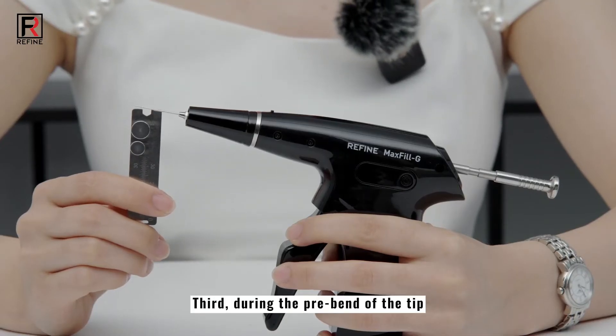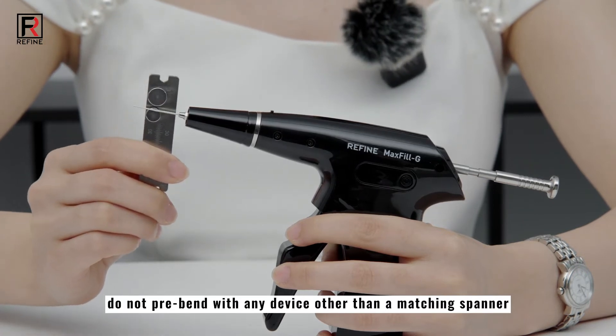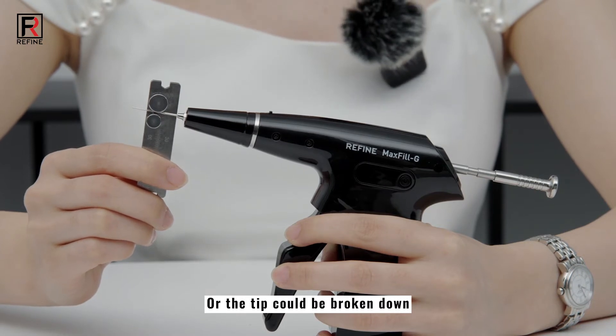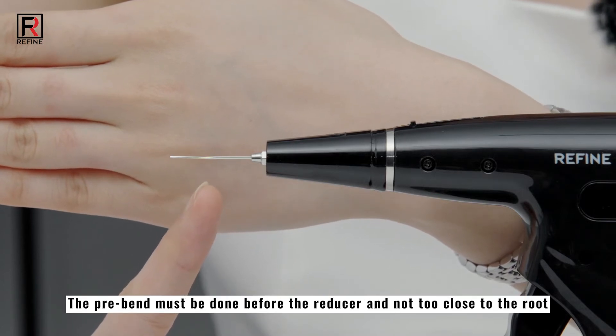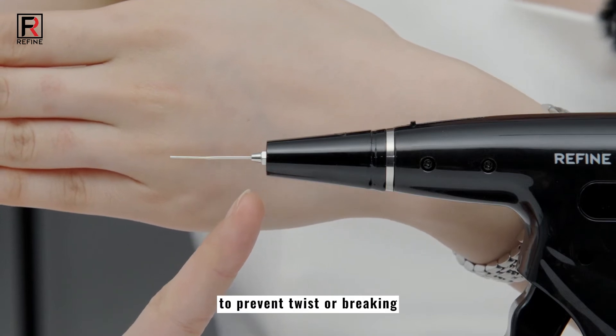Third, during the pre-bend of the tip, do not pre-bend with any device other than a matching spanner, or the tip could be broken down. Also, please note the pre-bend must be done before the reducer and not too close to the root, to prevent twisting or breaking.